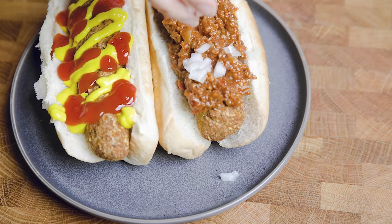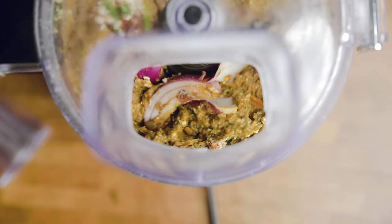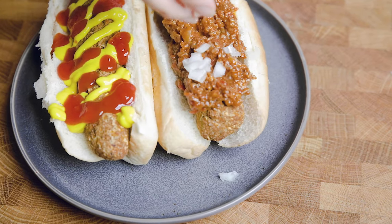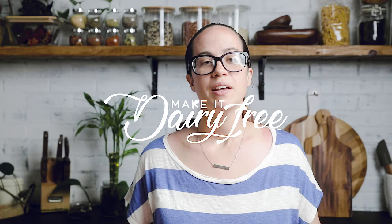Hey y'all, welcome back to Make It Dairy Free. I'm Larisha and today we're talking about one of my favorite summer classics: hot dogs. Okay, so I eat them year-round — that's besides the point.